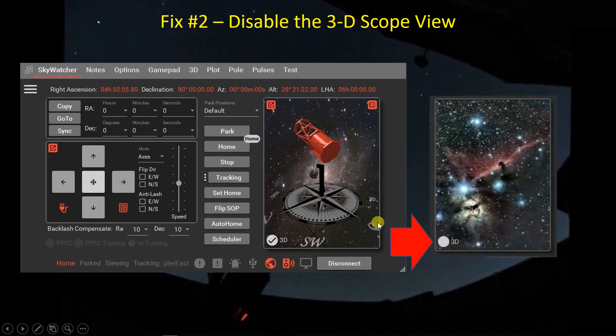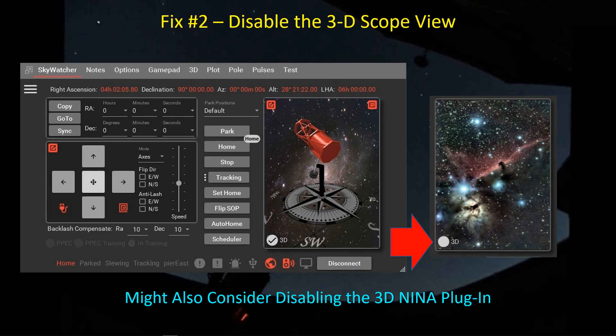If you click on the 3D image option in GSS, it turns off the 3D image and replaces it with a static deep space object picture, cutting down on the rendering load that happens throughout the night. Even though it's a fairly modest-looking picture, it's graphics intensive, and a render tier 0 computer can get bogged down along with everything else it has to do during an imaging session. For those using Green Swamp Server who have experienced crashes, check the rendering tier of your PC in the Options tab. Also, there is a 3D Nina plugin that some people have reported crashes with — likely for the same reason — so consider disabling these features if you're using a render tier 0 PC.